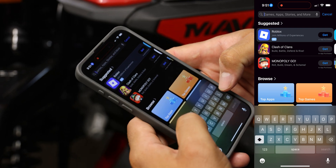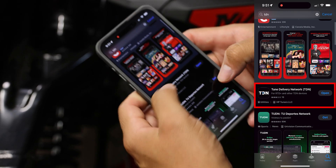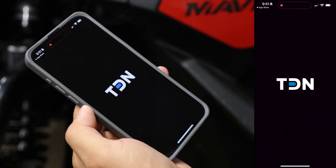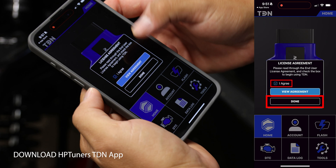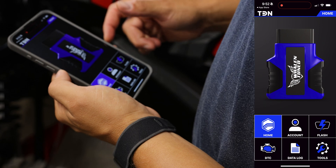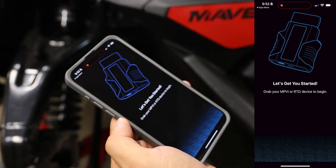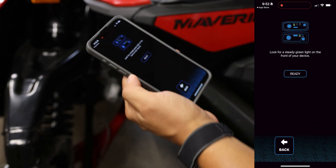Go to the app store and just type in TDN — Tune Delivery Network. You would download that; I've already downloaded it, so let's open up the TDN app. Once we're in here, go to Tools, then set up RTD4 — next, next — and we have a steady green light on our device.